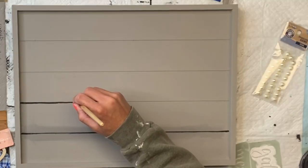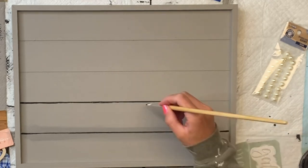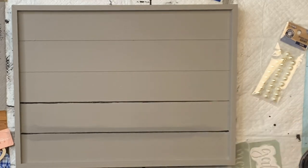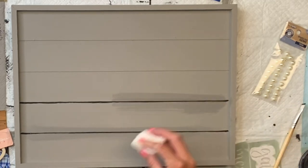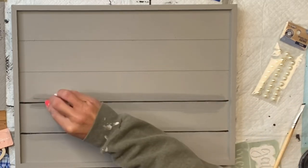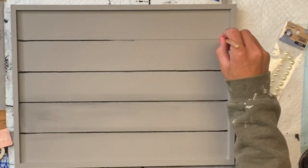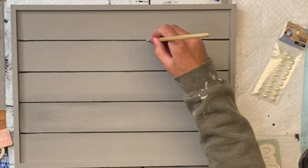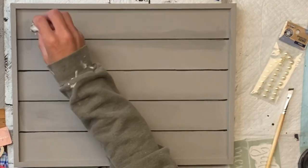I'm going to allow that to fully dry, then take my Wise Owl Black Paint and a small art brush and fill in the carved lines that were already in the tray with the black paint. I just have a baby wipe because I'm getting a little bit of black outside of the carved line, but the baby wipe wipes that right up.